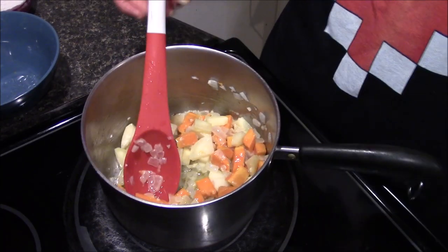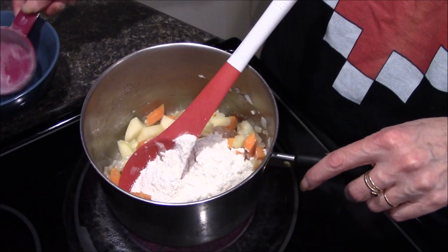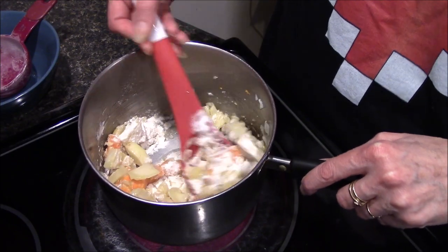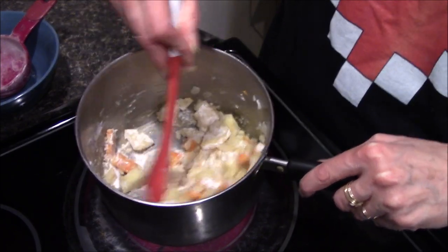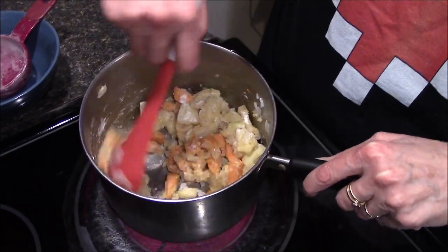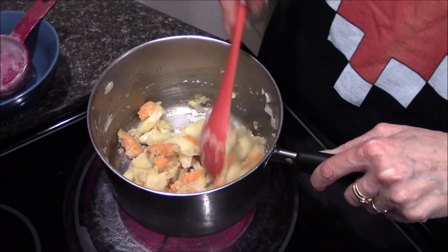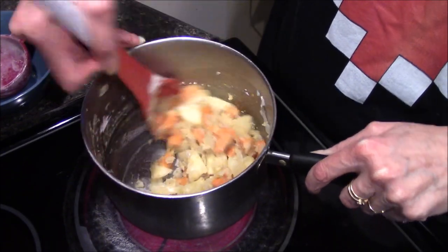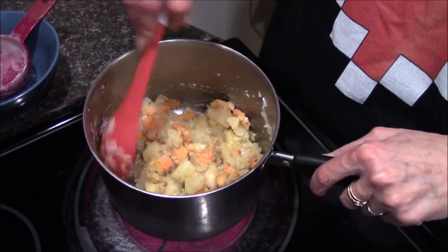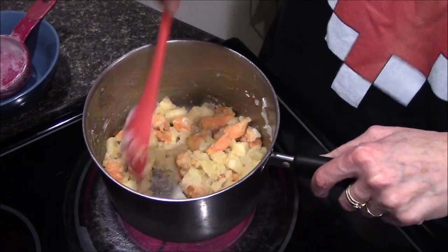At this point everything is coated, so I'm going to put the flour in and stir this until there are no lumps and it has absorbed most of the butter. This is what's going to help thicken up what I'll call a soup — it's not described as a soup in the book, but it feels and looks like one when we're done. Just let this cook a little bit to get some of that raw flour taste out.